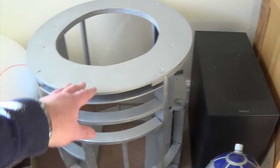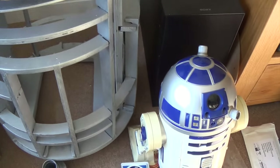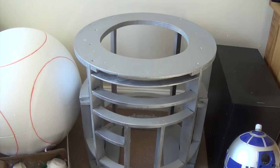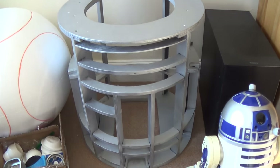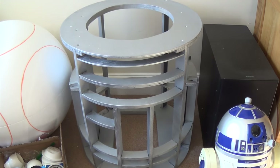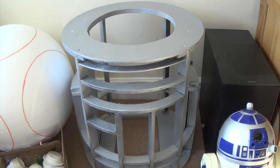We've got a plywood structure for the framework. Somebody had cut all this up and sold it as a kit - it's pretty good. The fit isn't fantastic, I struggled a bit getting it together, but it's pretty good. So I'm going to see how far I get with that.